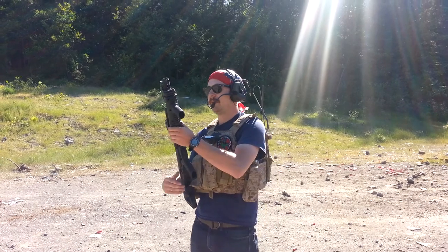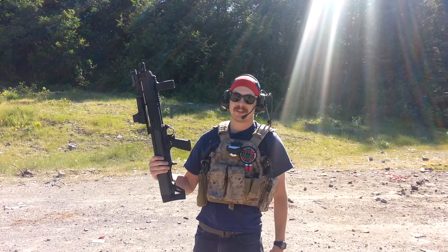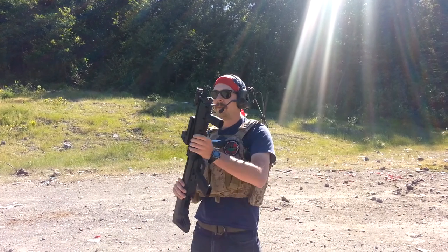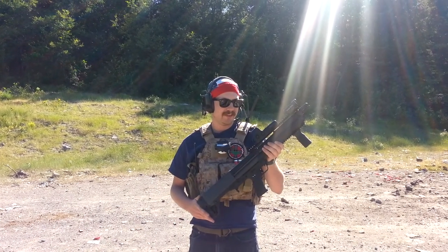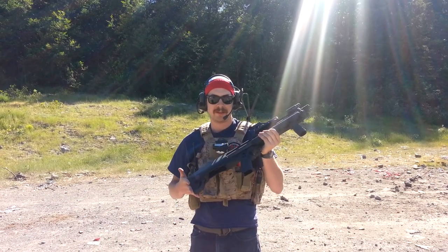You may have heard of Madbull's prototype KSG that they've been making. Well, one of our friends is a head guy over there and he ended up giving us the prototype.